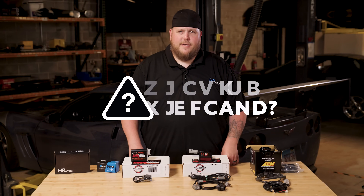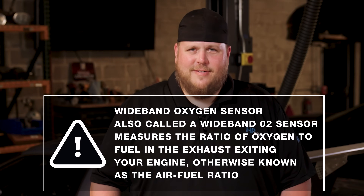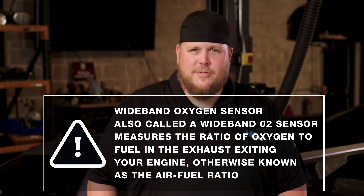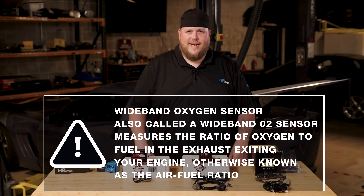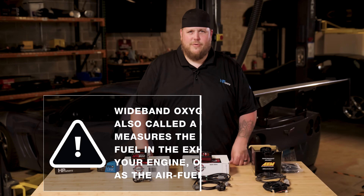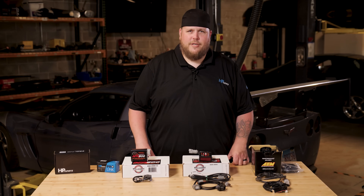First let's define what a wide band sensor actually is and why you need one if you're tuning your car or someone else's car. A wide band oxygen sensor, also called a wide band O2 sensor, measures the ratio of oxygen to fuel in the exhaust exiting your engine, otherwise known as the air fuel ratio. Your vehicle should already be equipped with stock oxygen sensors, referred to as narrow band O2 sensors. But when you start modifying your vehicle you need to accurately measure the AFR at wide open throttle, which requires a broader range of measurement.